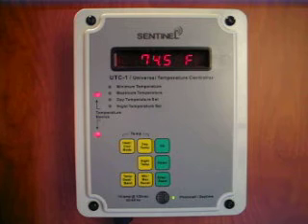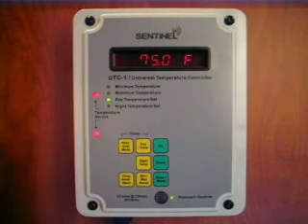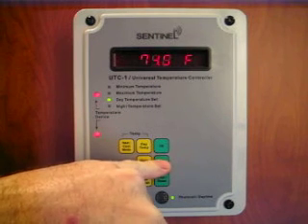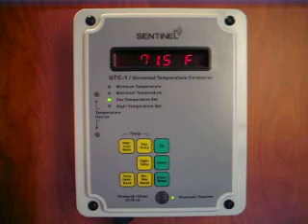To change a daytime temperature, press the daytime temperature button to see the current setting. Use the up or down buttons to change the setting, then press enter to accept the change. The nighttime temperature setting works exactly the same way.